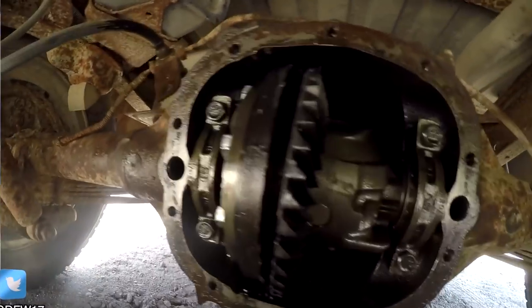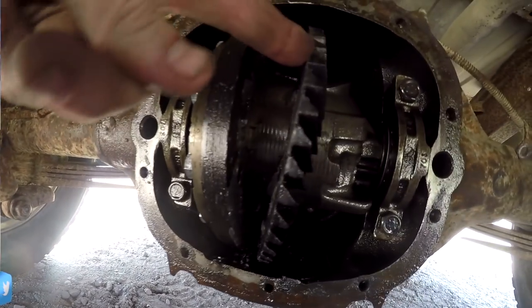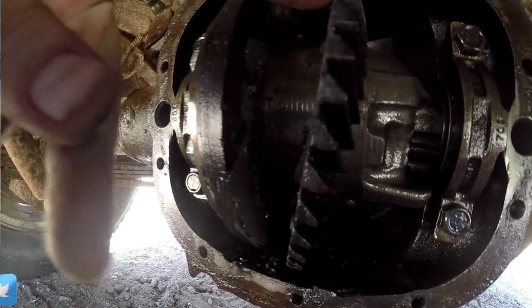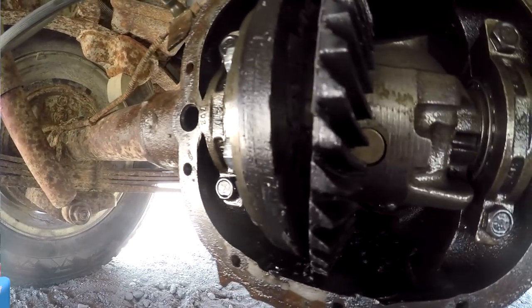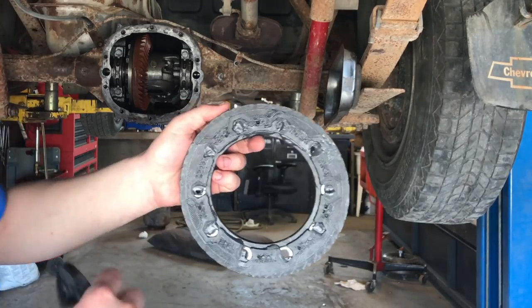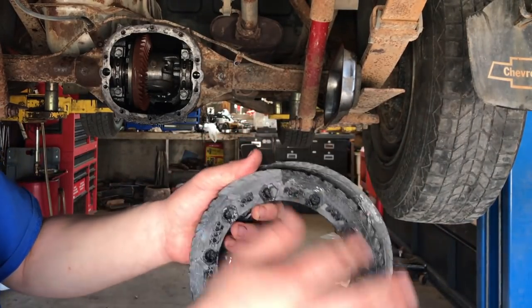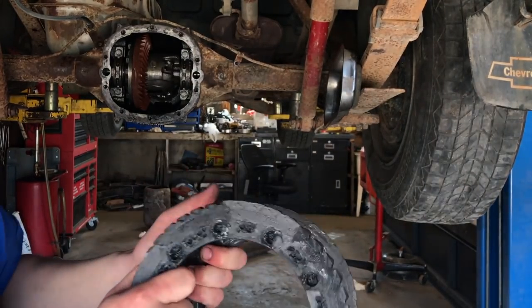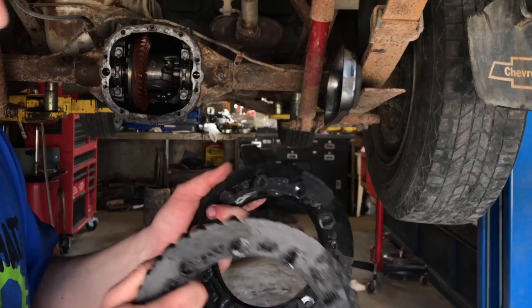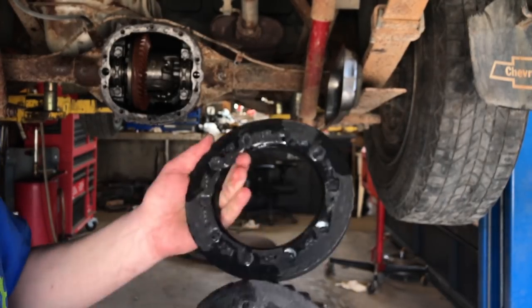It broke along the JB Weld line, which sucks. A little bit of JB Weld stayed on each side, so the application was decent — it just didn't hold. There aren't many materials that stick to nylon very well, so that's unfortunate. And that's really the issue.